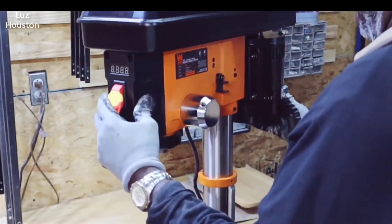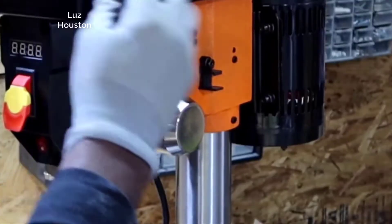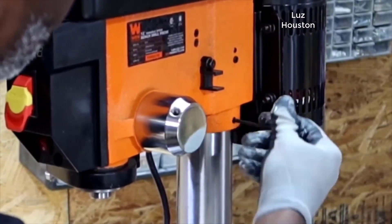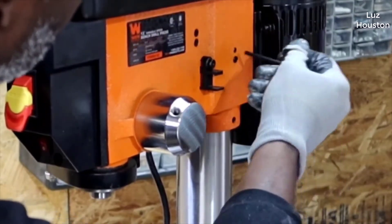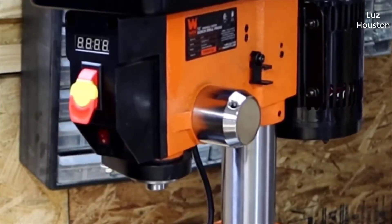Hey guys, how's it going? Today I just wanted to do kind of a quick review for you guys on the WEN 12-inch variable speed drill press. The actual model number is 4214. I hadn't seen too many reviews on this unit, so I thought I'd give you guys my two cents based off my experience and let you know what I thought about it.